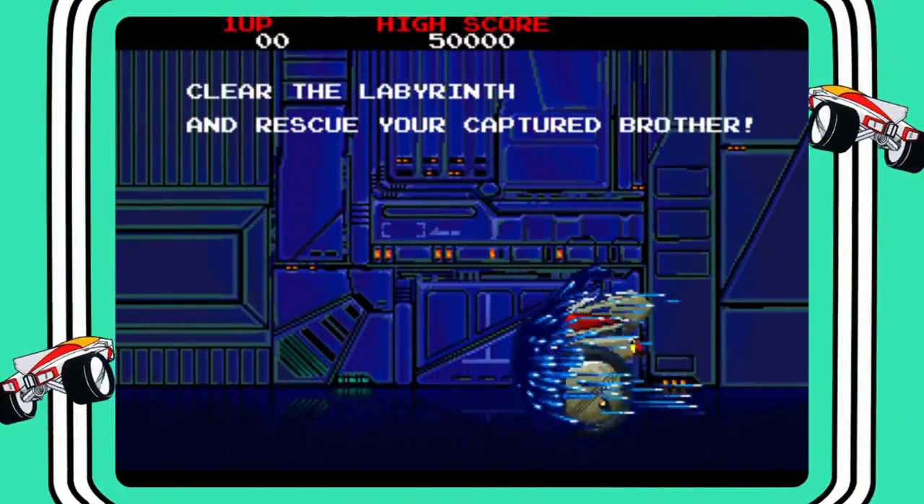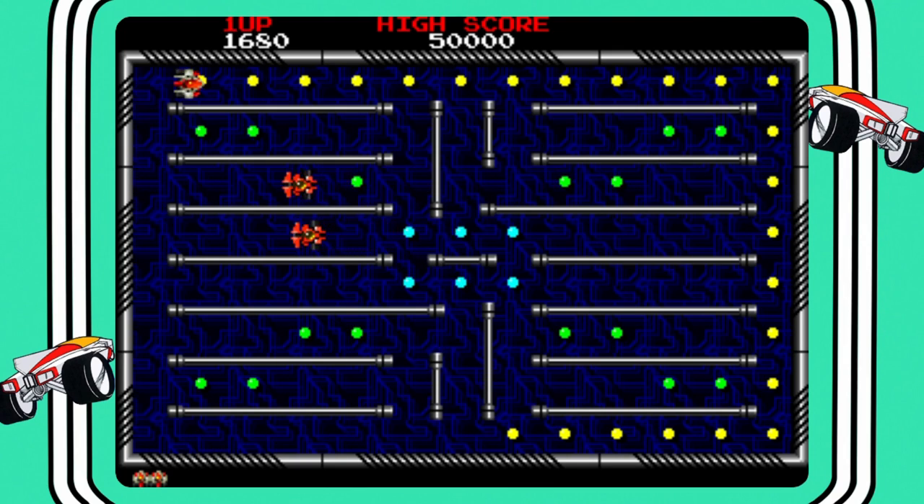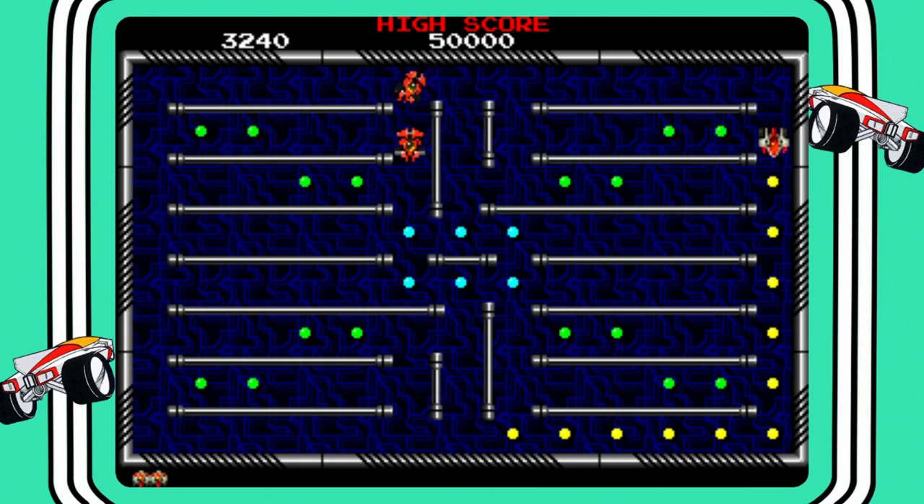1988's Ray Maze is another classic from the arcades where you run around a maze-like screen collecting dots and trying to dodge the bad guys. On western shores it saw moderate success, but back in the day in Japan it proved to be one of the more popular machines upon release. A nice addition to the collection.